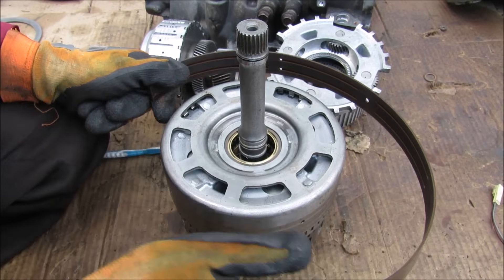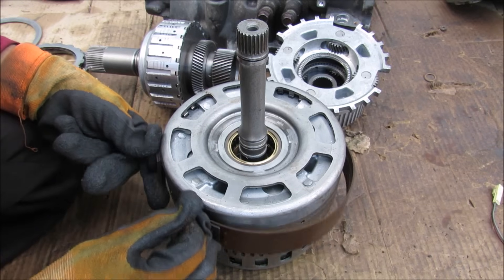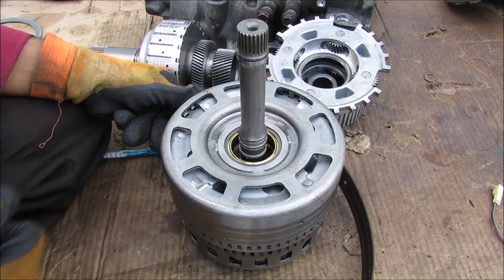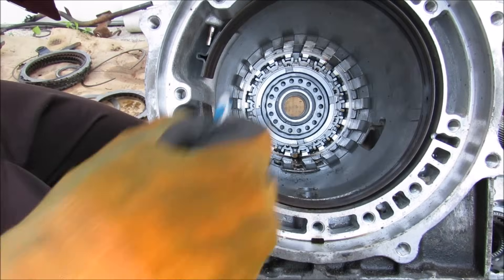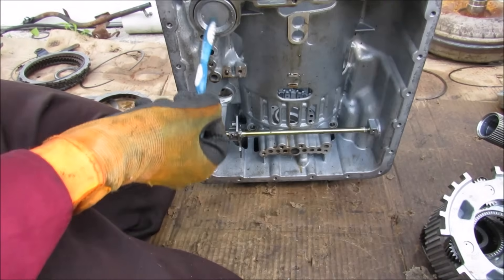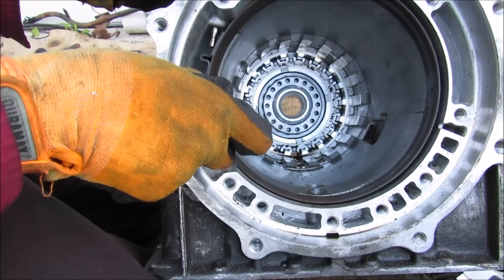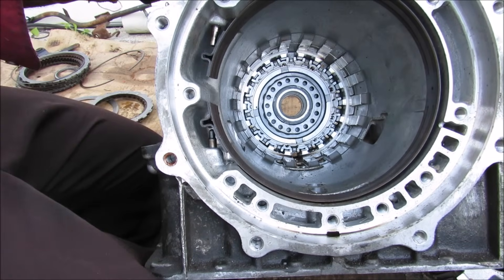Now the first sun gear on the front of the transmission actually uses a band and a drum style to hold it stationary when changing gears, which is going to allow the other two to become the input and the output. Now this band sits on the front of the transmission and is actually controlled through a little piston that sits underneath here that's controlled from the valve body. When this piston pushes up it will actually squish this band together, activating that first drum.